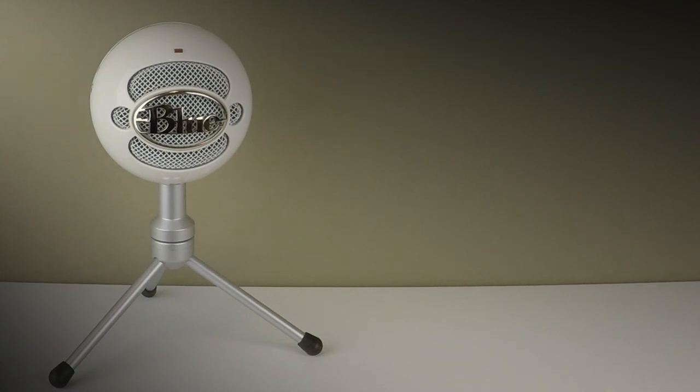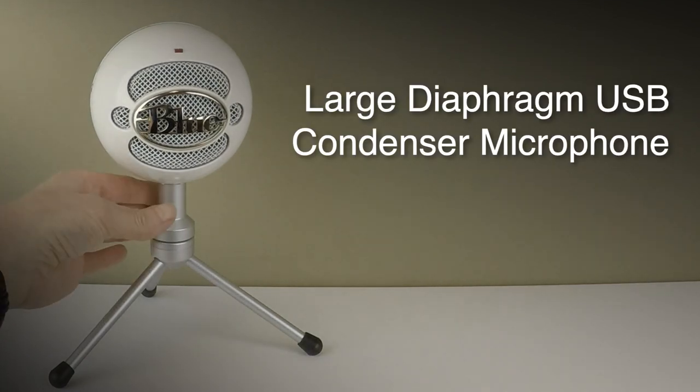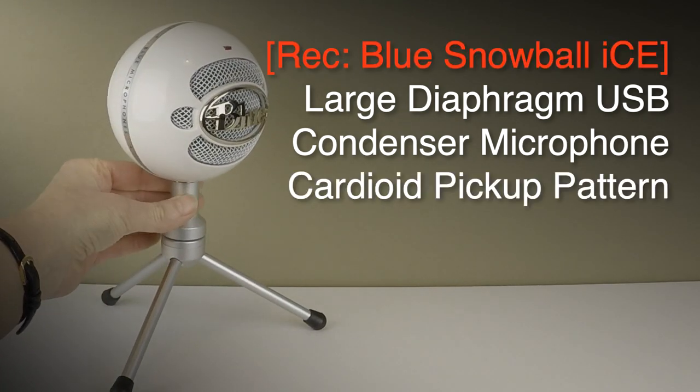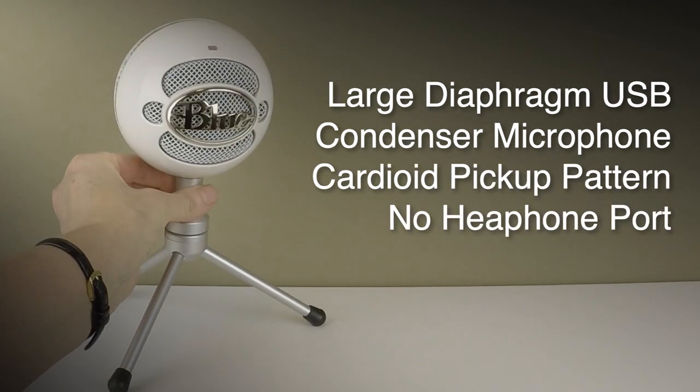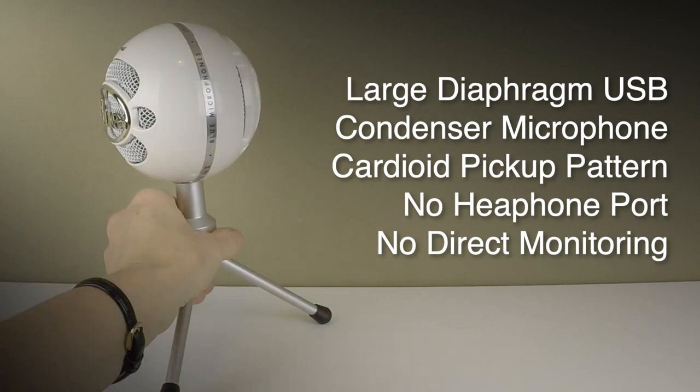This is the Snowball ICE USB microphone from Blue Microphones. It's a condenser microphone with a cardioid pickup pattern. It doesn't have any headphone output, so you will need to monitor your recordings through your existing computer speakers or headphone port.